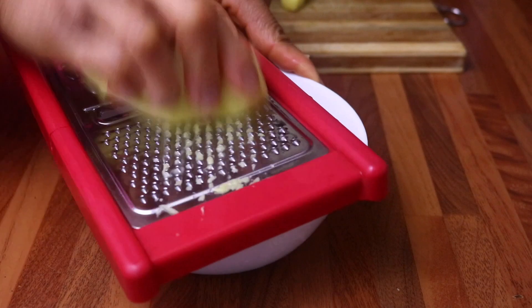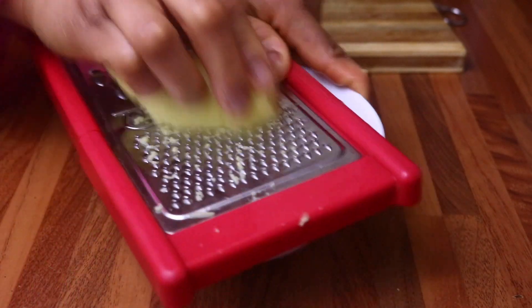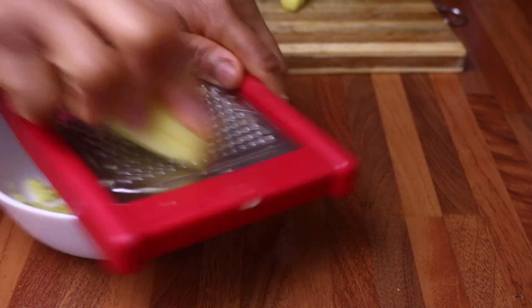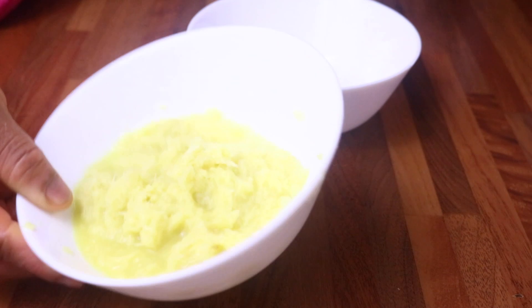After peeling the skin off the ginger, I am going ahead and grating the ginger. Fresh ginger contains fatty acids and vitamins that help with hair loss and hair thinning.